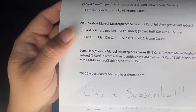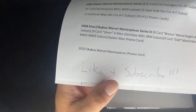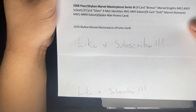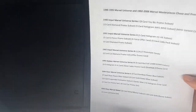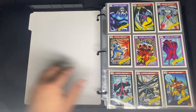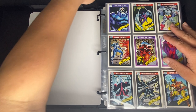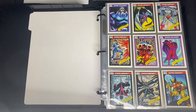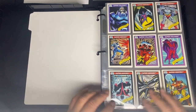Almost forgot about the 2020 Marvel Masterpieces promo card. Anyway, let's get started. Starting off with our 1990 Impel Marvel Universe Series 1 — the nine-card Toy Biz promo set.